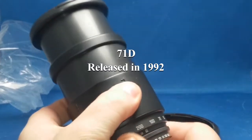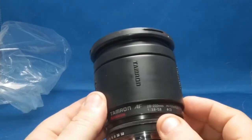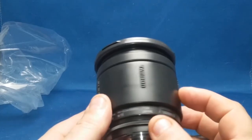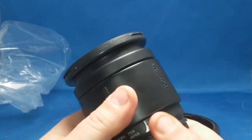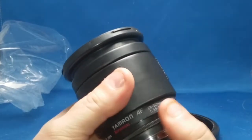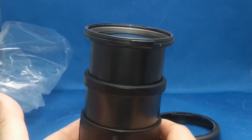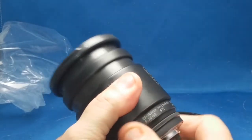Really not much to this lens, but it does say aspherical — 28-200 3.5-5.6, 72mm filter size, made in Japan, with a serial number. There are really no grooves or texture on the focusing ring other than just the word Tamron, which I guess gives you your grippy material. It's got a stiff focus ring — that thing isn't going to collapse under its own weight. The friction is smooth but not overly powerful.